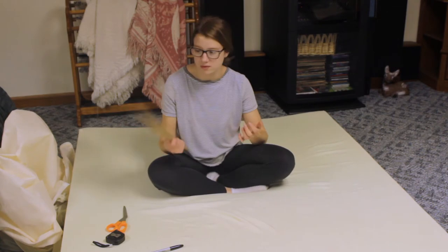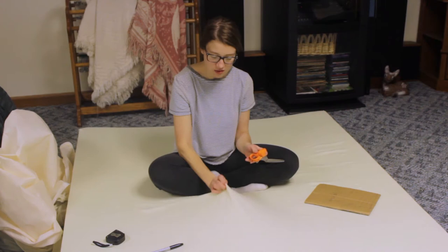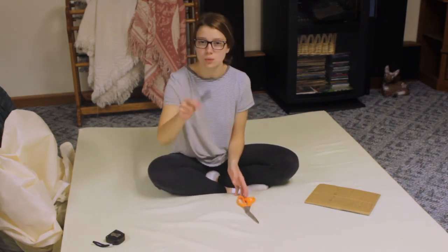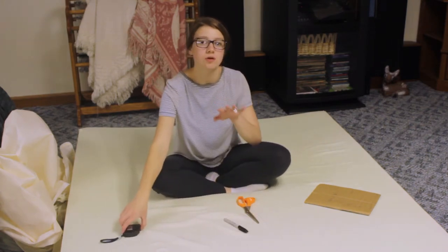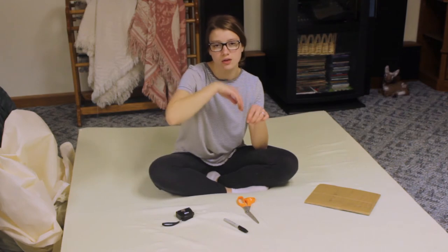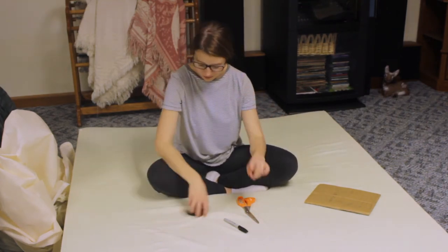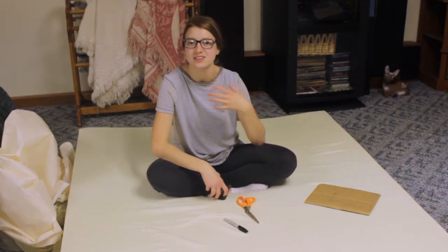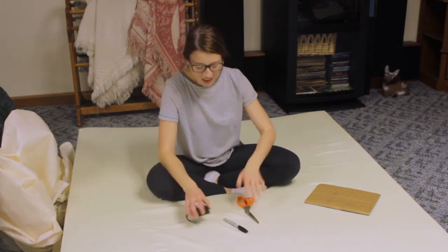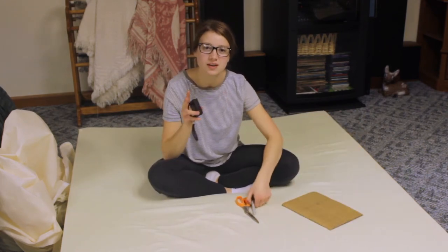You're going to need your measurements - me and Ty just wrote them on cardboard. And then you're going to need scissors to cut off the cover if your mattress has it. A Sharpie to draw on the actual mattress itself so you can cut, and you're going to cut with a perforated knife, like a bread knife that has a rough side. And of course the tape measure to measure everything out. Remember: measure twice, cut once.